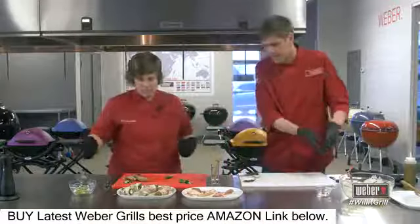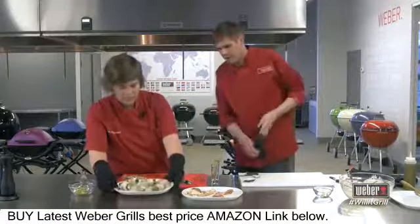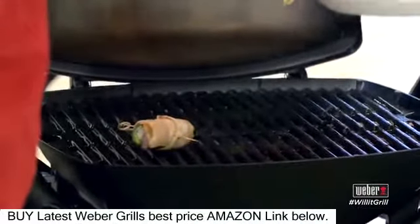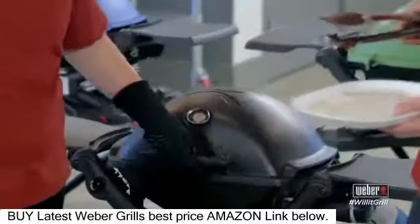Let's take these to the grill. We're gonna place our jalapeño poppers. Love that sizzle! Yeah, you hear that?